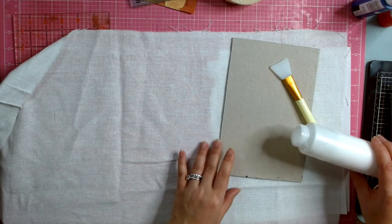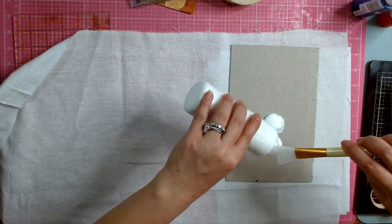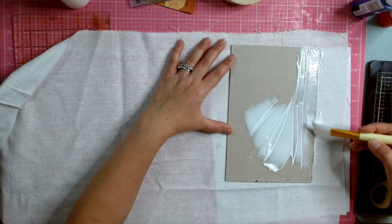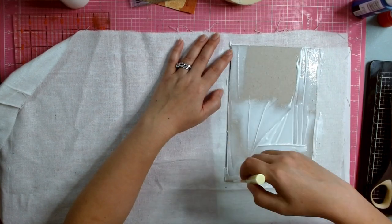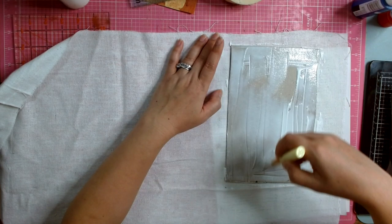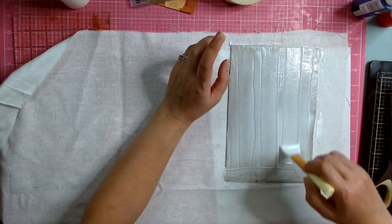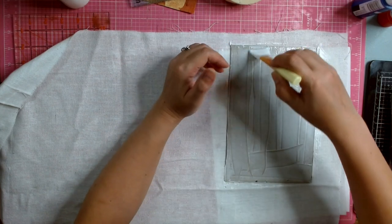I'm using the silicone spatula, which I love. You need quite a bit of glue and you want to cover every inch everywhere because you don't want any bubbles. Spread it evenly. Sometimes it takes a while for the glue to seep through, and it will help it adhere better if the glue seeps through the chipboard.